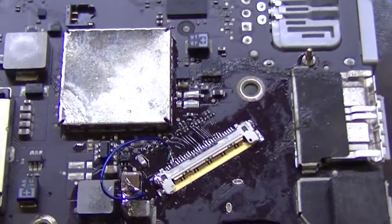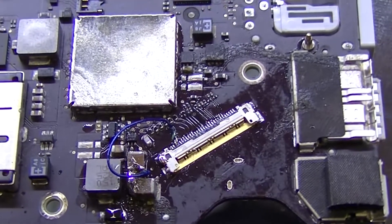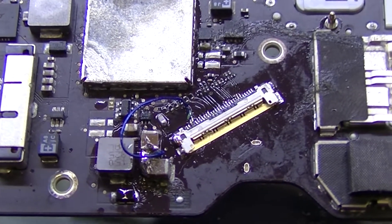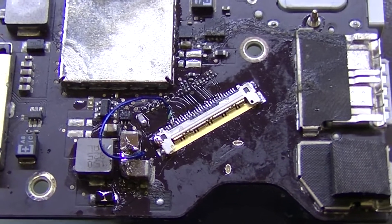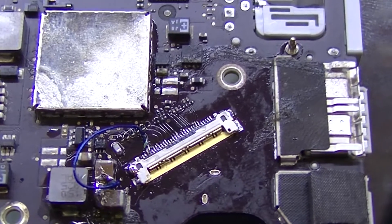Today we're working on a MacBook Air 3437 board with no backlight. It's one of the more recent ones. Let me go over what I did here. I'm a little dizzy because I've spent the last six hours in the microscope, and some of it was done at 20x.